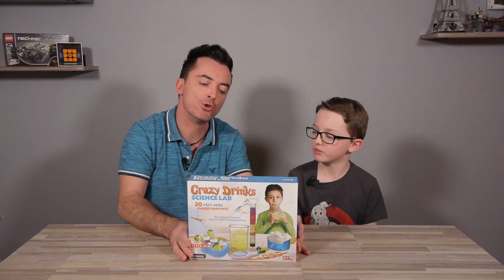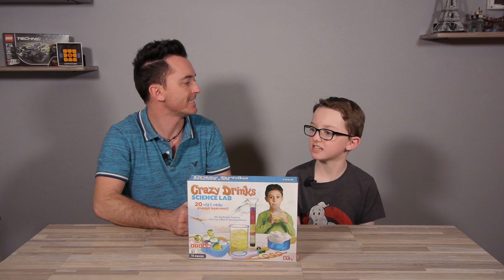Today I'm in a good mood. I want to make some experiments. What do you think? But I'm really thirsty. Maybe we can do something in between — the Crazy Drinks Science Lab!